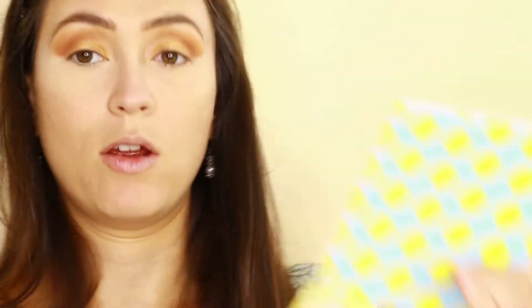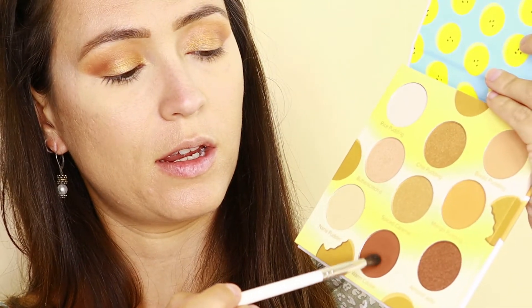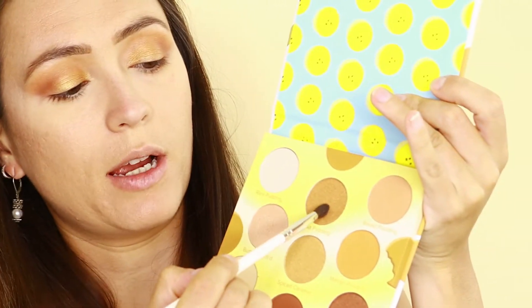Going back to the Proof Is in the Pudding palette, I'm picking up the Warm Cocoa color on a Morphe JH40 brush and running that along the bottom lash line. Then on the same brush I'll pick up the Chai Pudding color and apply it to the inner corner just to connect the top lid to the bottom.